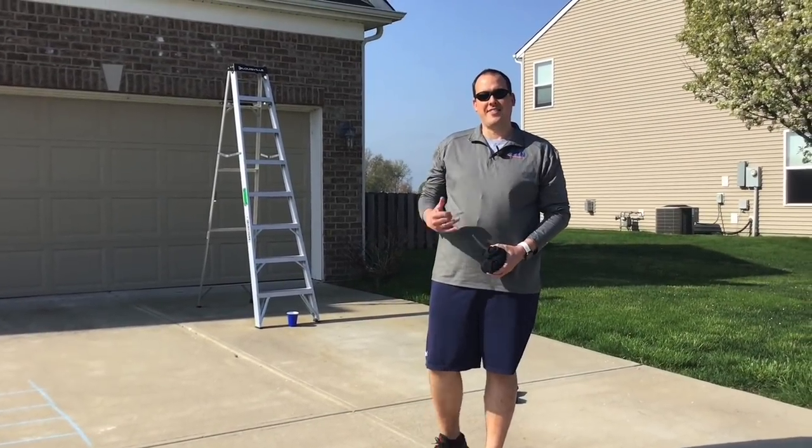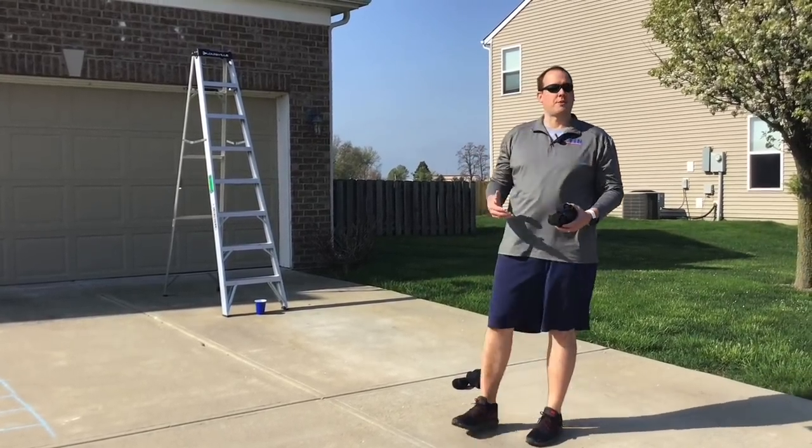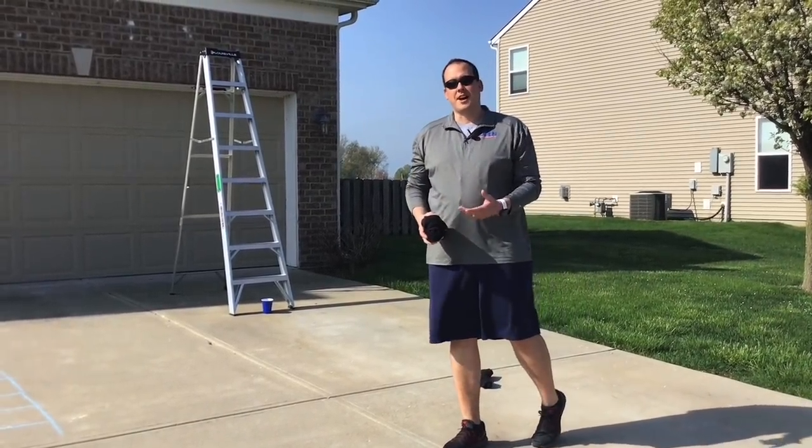Hi, I'm Open National trainer Dan Tennyson and this is Climb the Ladder. What I have is a ladder with a plastic cup. You can use a plastic water bottle or anything that's safe and not going to break.